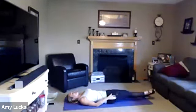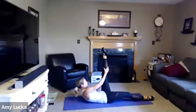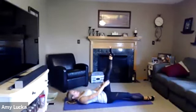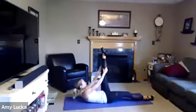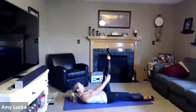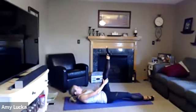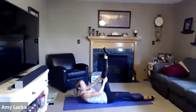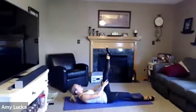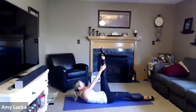Lower that right leg, lift the left, toe is pointed. Walk it up, reach, come back down. Reach, come back down. Three more, two, last one — reach, come back down.